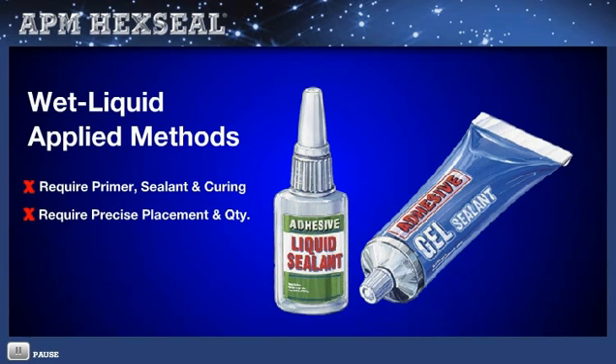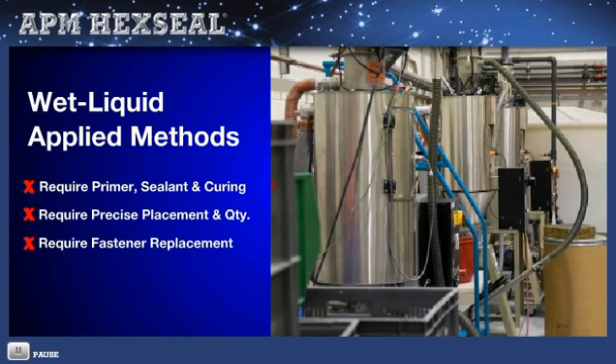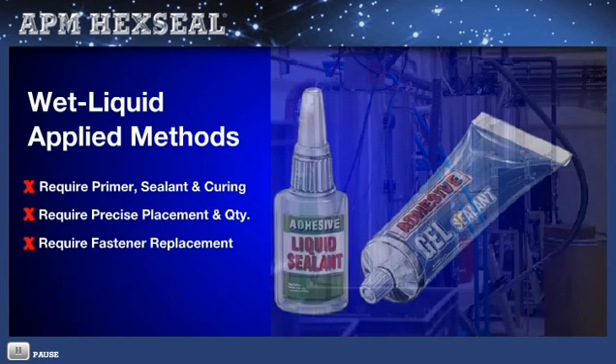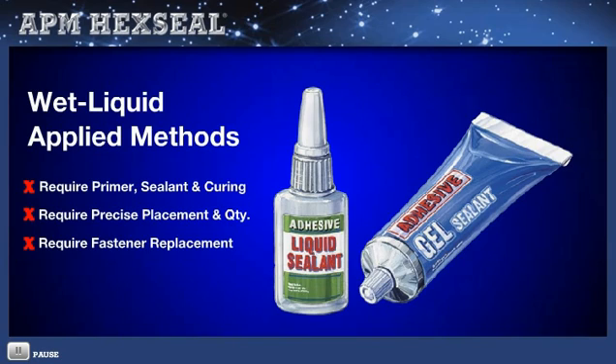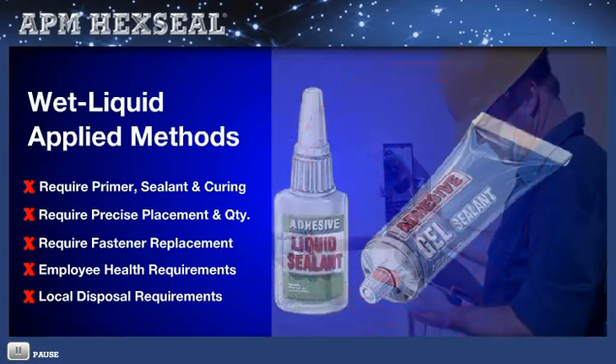The fastener is often rendered unusable as it may have to be either heated, sheared, or drilled out for removal before replacement. Other ancillary problems could be employee health and local disposal environmental requirements. None of these issues exists with APM's embedded one-step O-ring design fasteners.